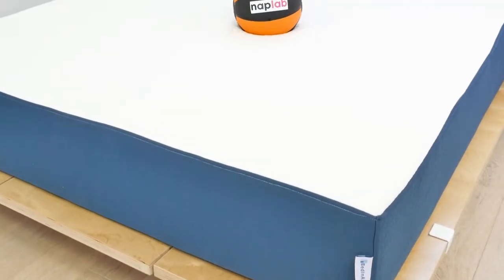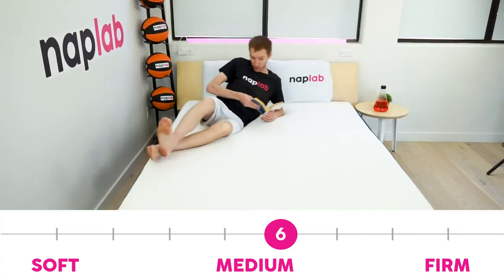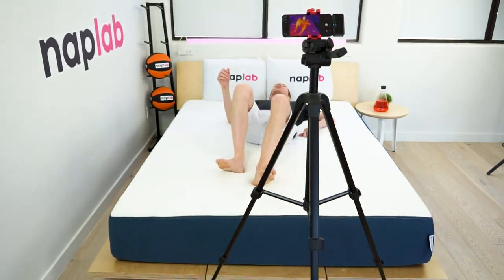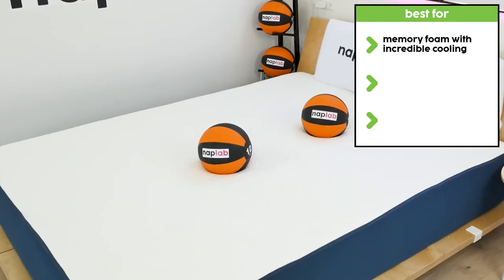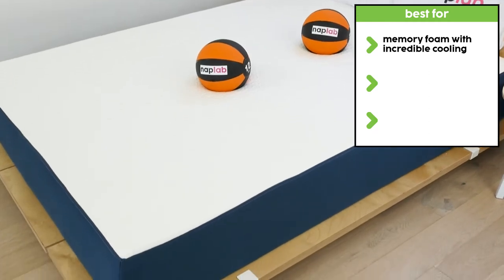The Bed-in-a-Box original is a 6 out of 10 on the firmness scale, where 10 is the most firm. This level of firmness would likely fit the needs of most sleepers. The Bed-in-a-Box mattress is a great option for sleepers looking for a memory foam mattress with incredibly good cooling. Many memory foam mattresses retain more heat and sleep warmer; however, I found the heat dissipation and overall cooling performance to be excellent.